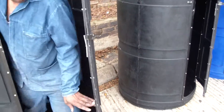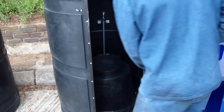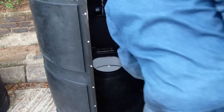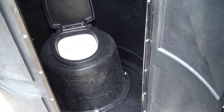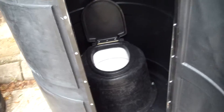Moving on to the next one, Elphys — this unit here is converted into a flushing toilet. If you see inside, Elphys, just lift the lid there to show the customers. What we do here is we install a ceramic p-trap pan and cover it with a plastic pedestal. We also install all the piping — there's your flush valve on the top and you just connect your sewerage pipe at the back of it.